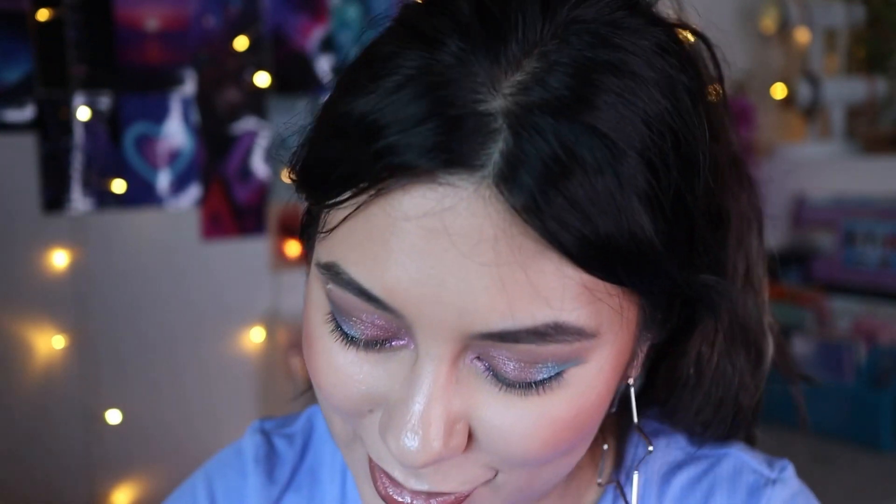Here's the look before I added lashes, and I really love it. That pop of blue is so cute, and I love it with the mix of pink too. I love this color combo — the soft colors with the little pops of color. This is a really wearable look. Let me put on some lashes and then I'll give you my first thoughts about this palette.